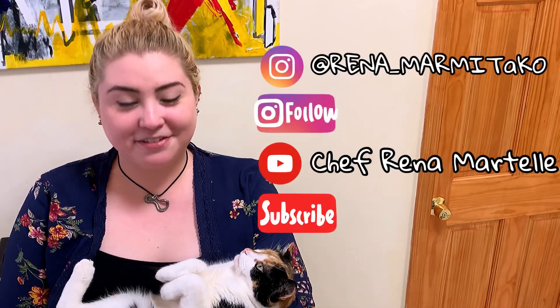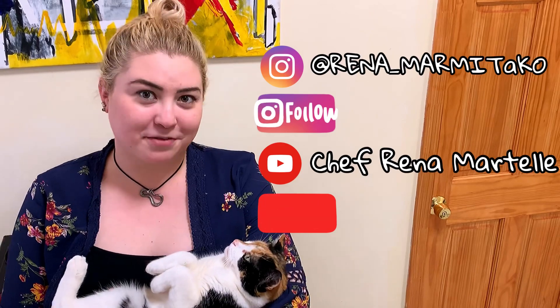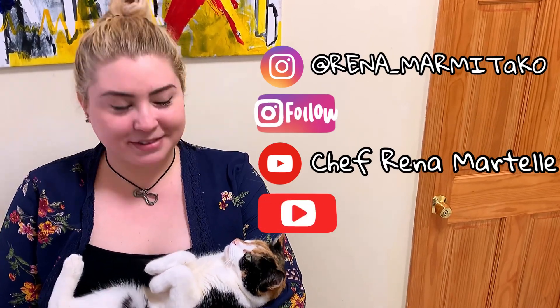Thank you so much for making it to the end of this video. My social media info is to my left, and down below in the description is our recipe. Can't wait to see you guys next time — stay safe, happy, and healthy.